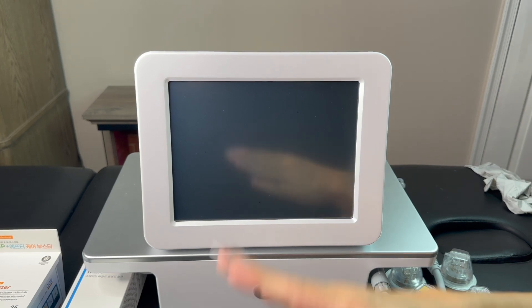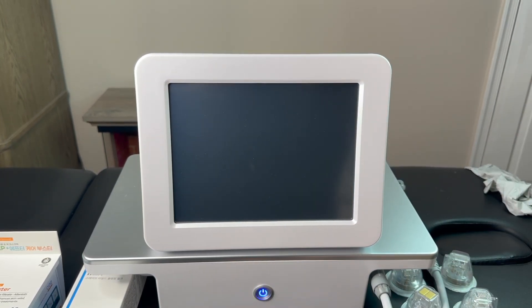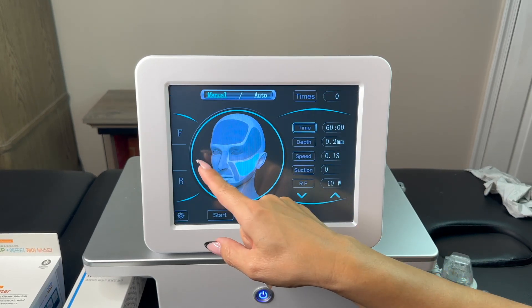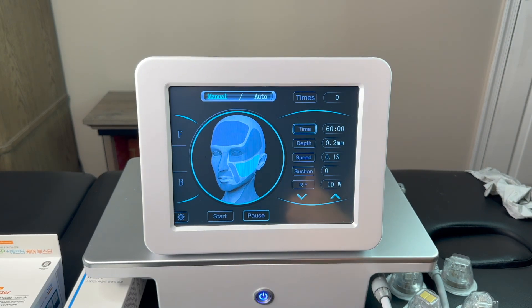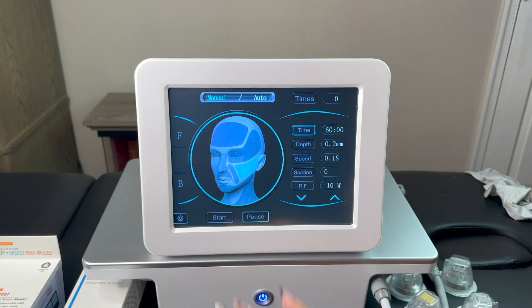Hello guys. This is our radio frequency machine. I will show you step by step how to operate this machine and how to use it for your treatment. Here are the auto and manual settings — I will show you what that means. Here is the panel.